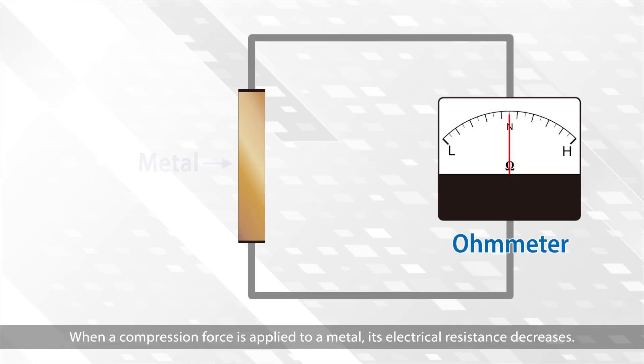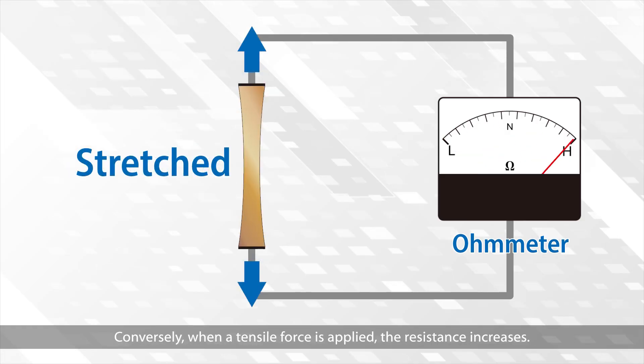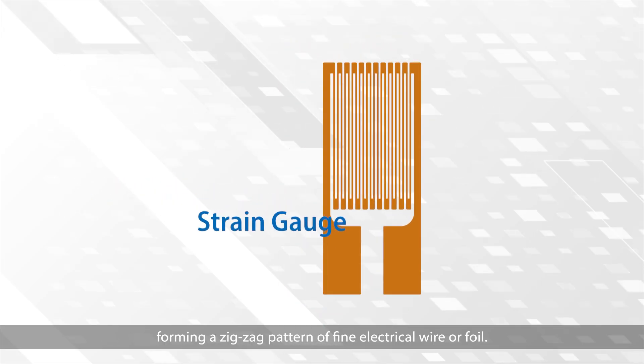When a compression force is applied to a metal, its electrical resistance decreases. Conversely, when a tensile force is applied, the resistance increases. A strain gauge takes advantage of this physical property of electrical conductors, forming a zigzag pattern of fine electrical wire or foil.